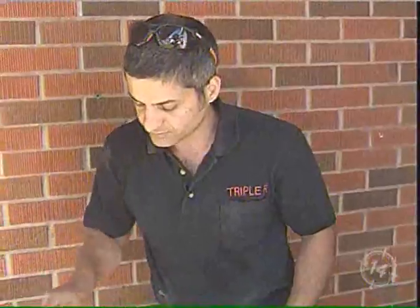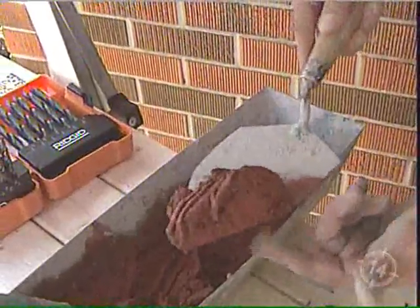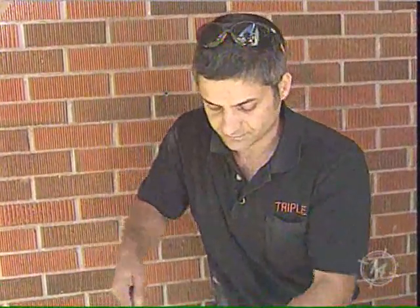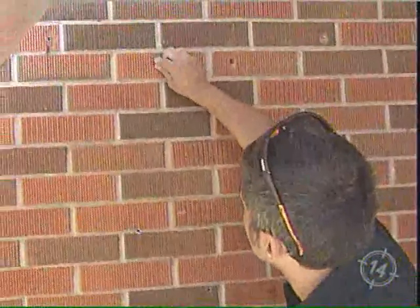We have red mortar. Let's start with the gray. For such a small amount here, we can pinch it in. You have to remember — it's all about penetration. You don't want it sitting on the edge.